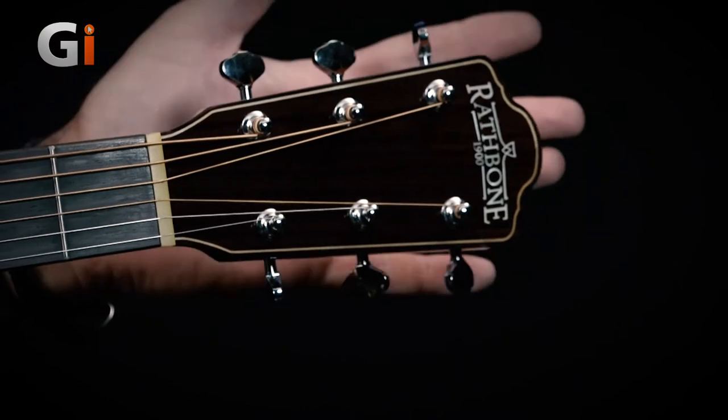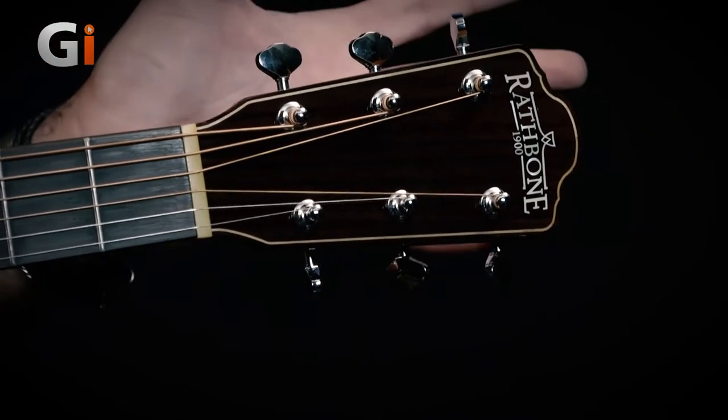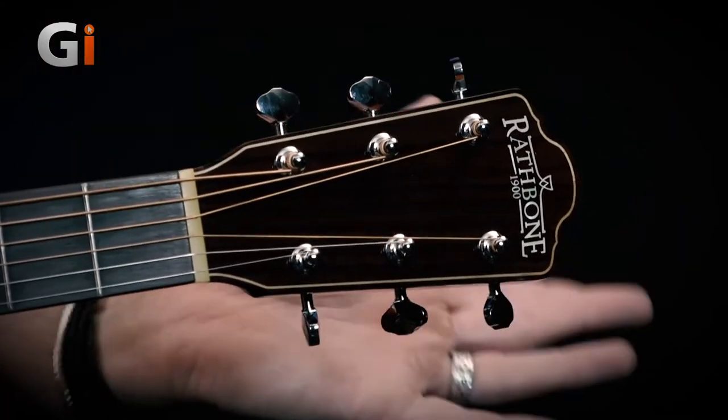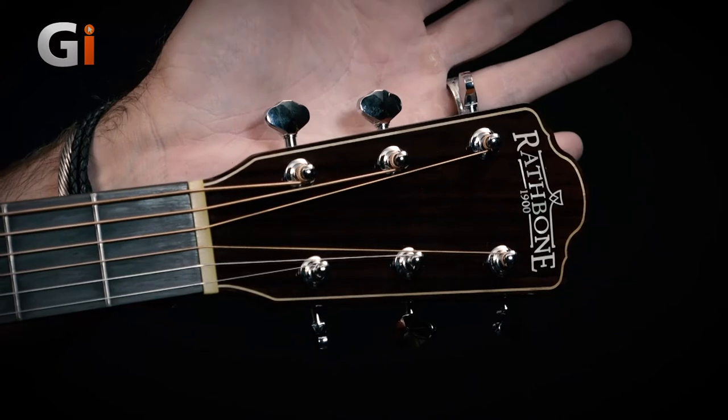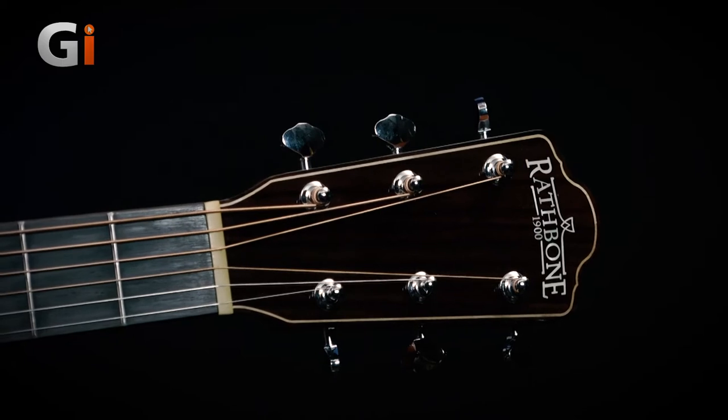So now we've heard this guitar played both single notes and with some aggressive strumming, let's talk about the specification starting at the headstock end. So starting here at the headstock, you can see we have this really attractive — it's a little bit like an open-book style headstock design with the Rathbone logo. It's quite a small headstock — here is my hand for scale, although it is quite a large hand — but it is quite a small, diddy headstock. Looks very attractive.